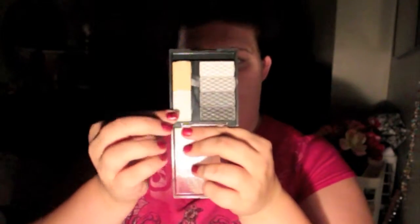On to eyeshadow — actually, illuminator! This is from an NYC palette, and what it does is make the colors underneath a lot brighter than they already are. I'm going to blend that in all over my eye bone.